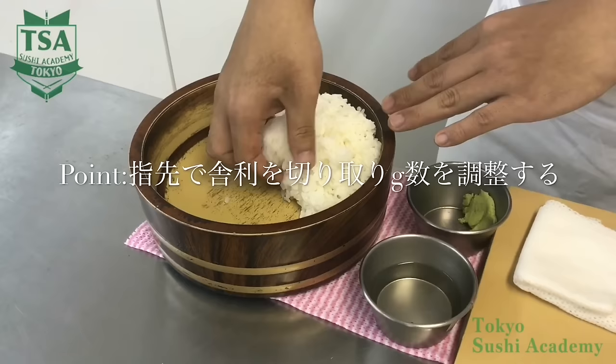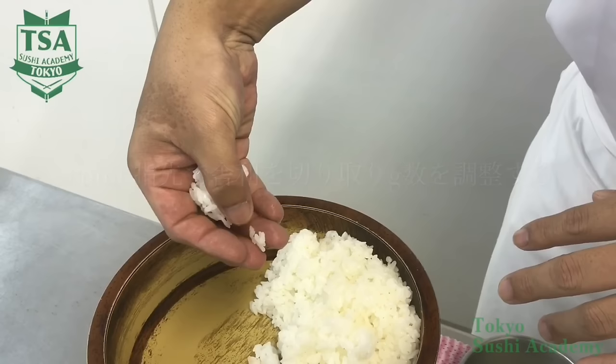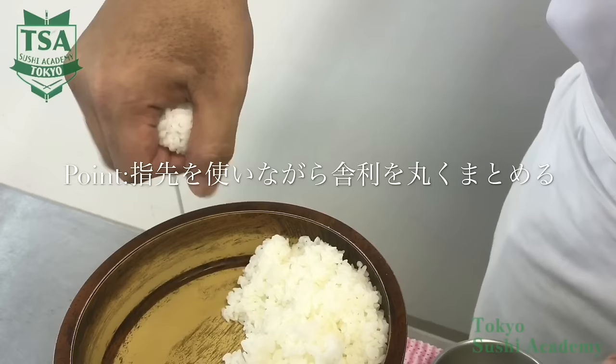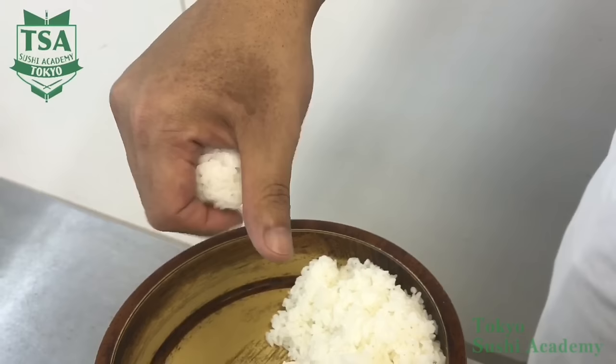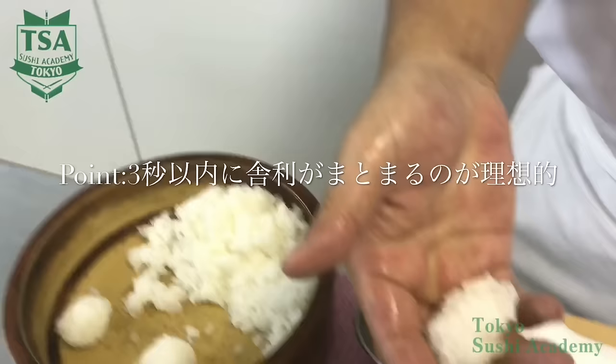Feel the size of the shari, and if you feel it is too big, adjust the weight by putting back the excess shari into the rice chest with your fingertips. As the hand size may vary from person to person, try not to memorize the theory but to remember the feeling of the appropriate weight. Next, make the shari round with your fingertips. At first, you may watch your hands and do it. The ideal speed is to make one shari ball within 3 seconds.